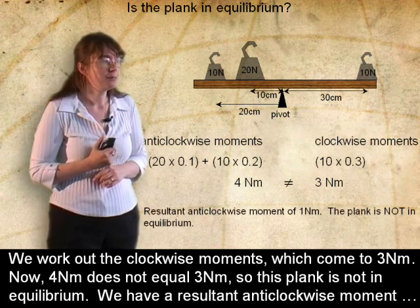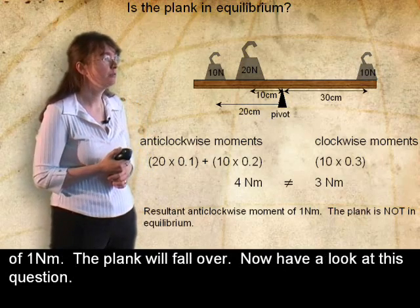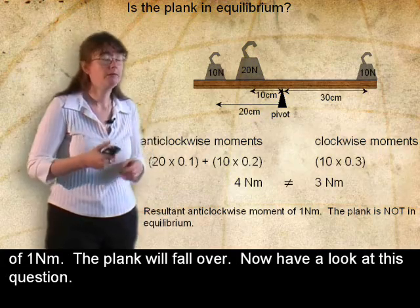So this plank is not in equilibrium. We have a resultant anti-clockwise moment of 1 newton metre. The plank will fall over.